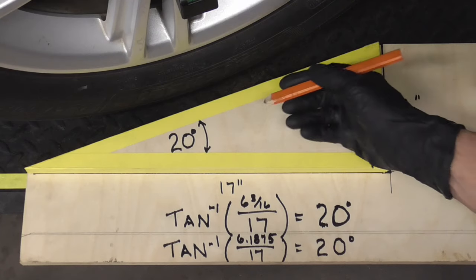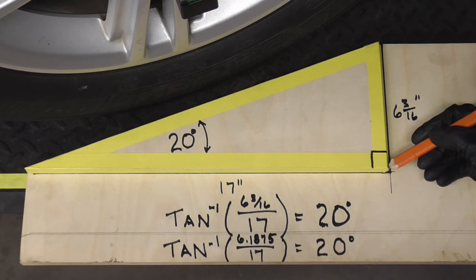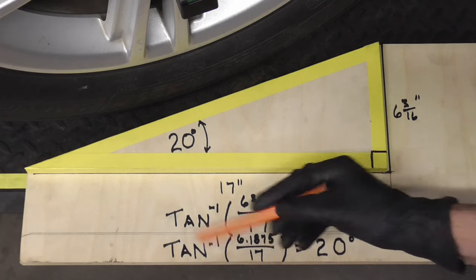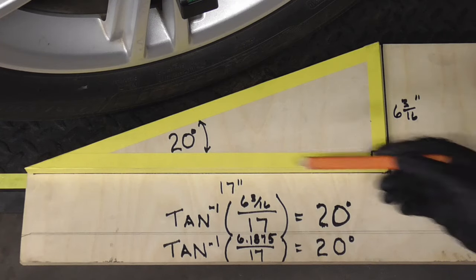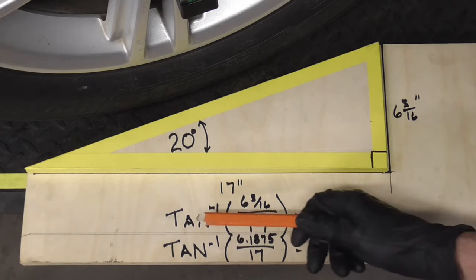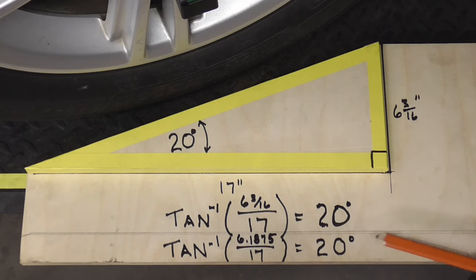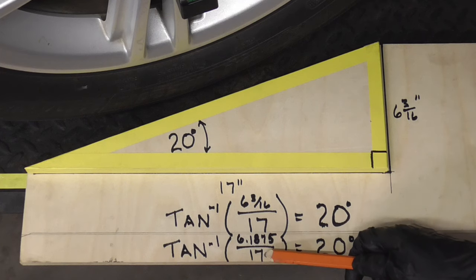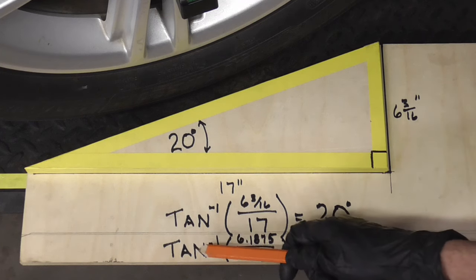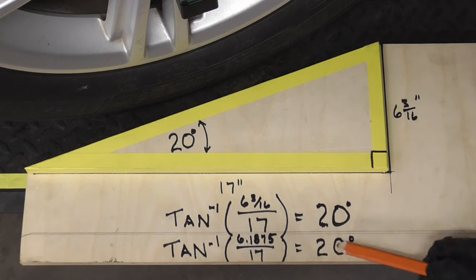If you're interested in making a triangle exactly like this, just measure 6 and 3/16 inches from here to here, and 17 inches. The reason that makes 20 degrees is because the inverse tangent of those measurements equals 20 degrees. If you took your calculator and divided 6.1875 by 17 and hit second function tangent negative one, you'd get 20 degrees.